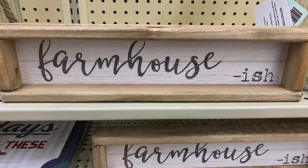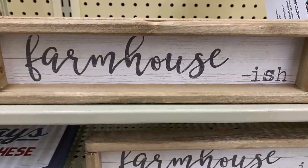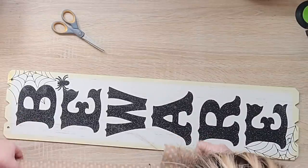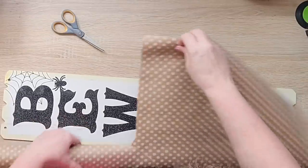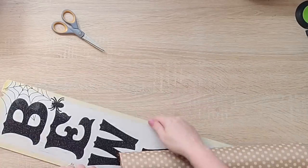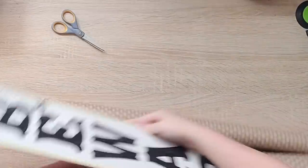Hey crafty peeps, it's time for some farmhouse DIYs so let's just get right into them. My sister sent me this sign and I was like, that is perfect, because I often feel weird saying 'farmhouse' when I just have a regular house in the suburbs. So I love that it said 'farmhouse-ish' and I wanted to make one of those signs for myself.